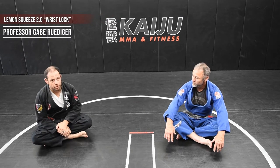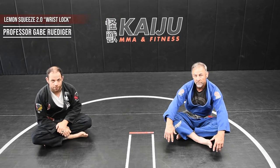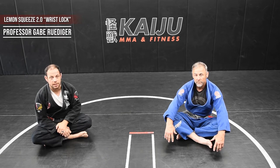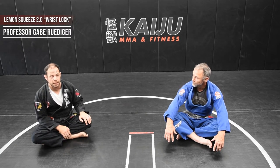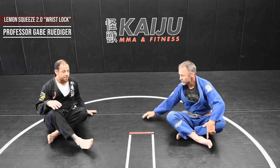This is Gabe Rudiger, Professor Brian Hummel for Kaiju MMA and Fitness, once again back at it. Today I want to teach a sneaky little wrist lock from the guard that I've been getting a lot — since I was a purple belt going all the way to my black belt stage — still getting it, very very effective.